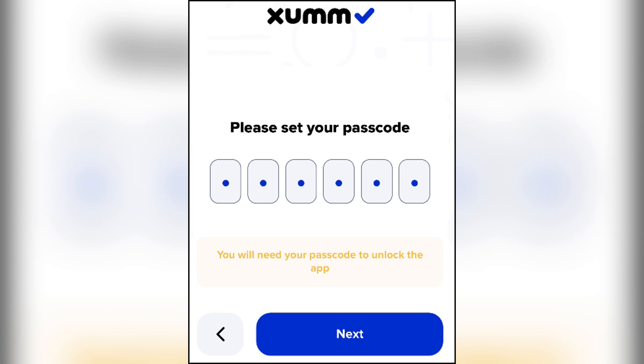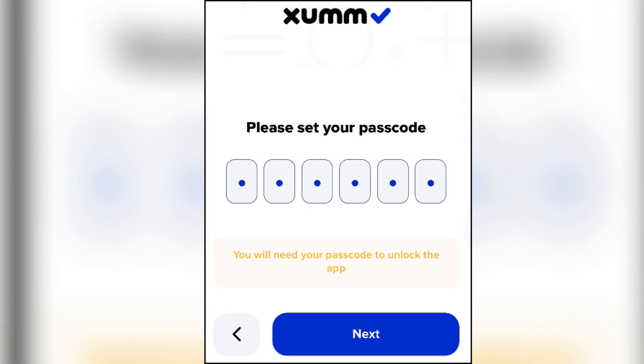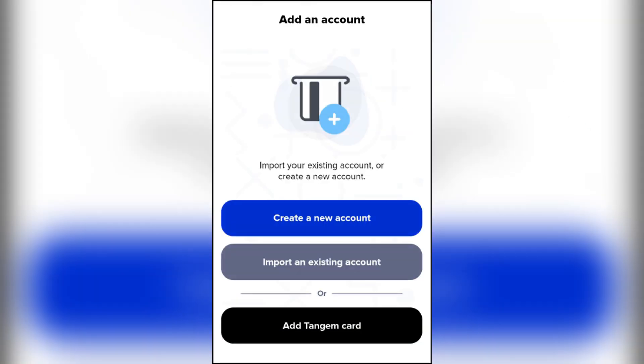You'll go through a series of nine informational screens covering how it works, the XRP ledger, terms of use, and release notes. Just press the plus add account button to start setting up the account and choose the account you'd like to manage with Xamon.